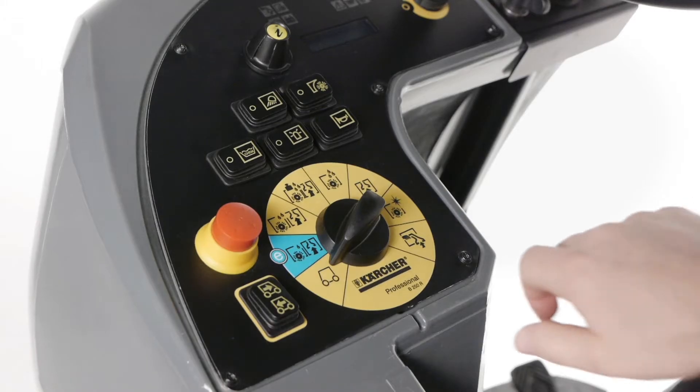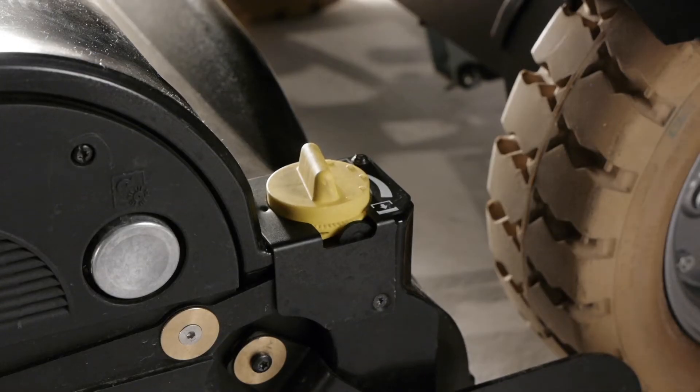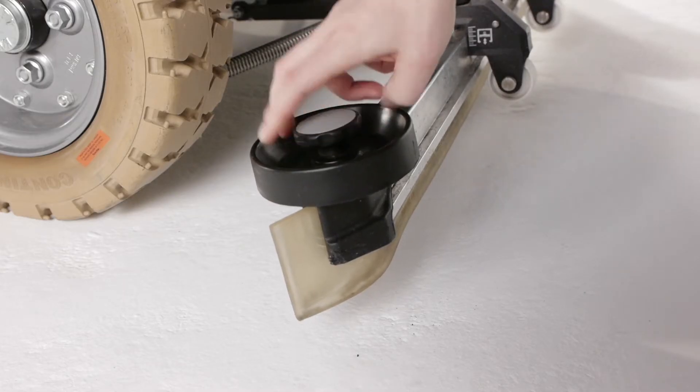The eco-efficiency mode reduces the noise level of the machine, extends the running time, and saves resources. The color code simplifies the use of the machine — yellow for operation, grey for maintenance.